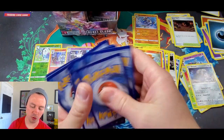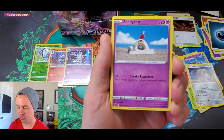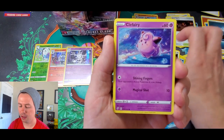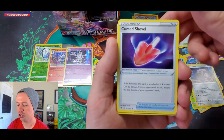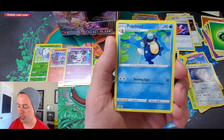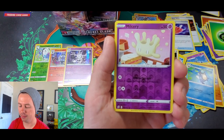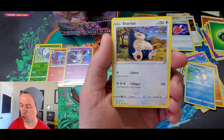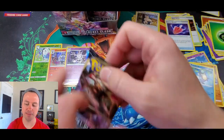Shinx, Sandygast, Rolycoly, Stunky, Clefairy, Psychic Energy, Grass Type Energy, Cursed Shovel, Phalanx, Palpitoad, Milcery, and a Snorlax rare. Rares go up there.